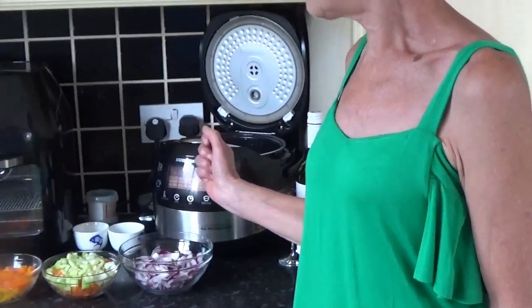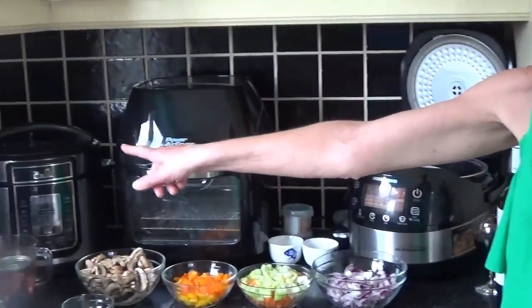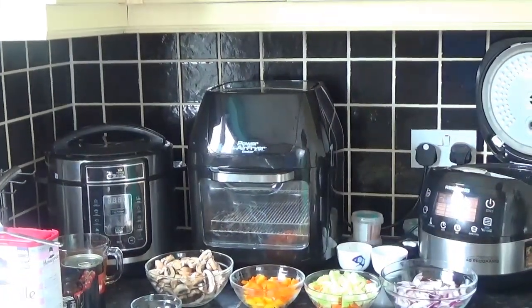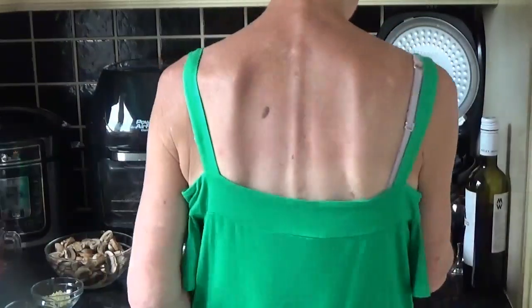Hi everyone, this is Polly P from Clever Cook Spot and the Facebook page Clever Chef Recipes. Today we're going to cook a Mediterranean style shepherd's pie using three appliances: the Redmond (same as the CC), the PKP, and we'll be finishing with the air fryer.